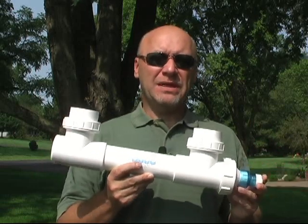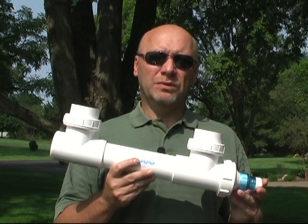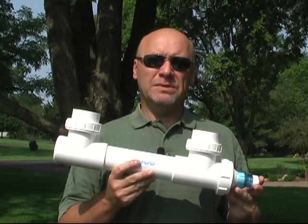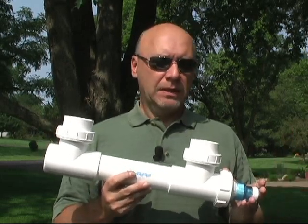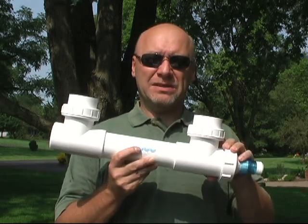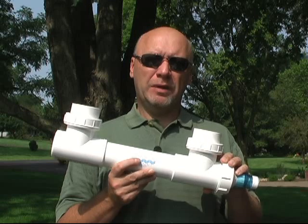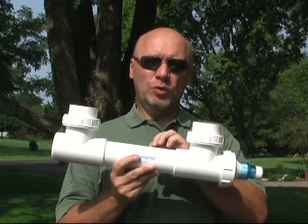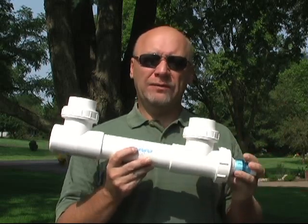If the system is set up with the proper flow rate — and flow rate is very important — it will usually eradicate green water problems in a matter of a few days, somewhere between three to five days, maybe a little longer. Ideally, you want the full gallon volume of the pond circulating through this tube once every hour to an hour and a half. That will set up a good flow rate for this system.